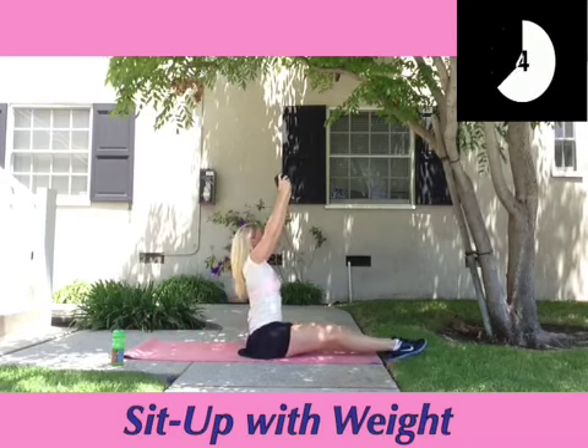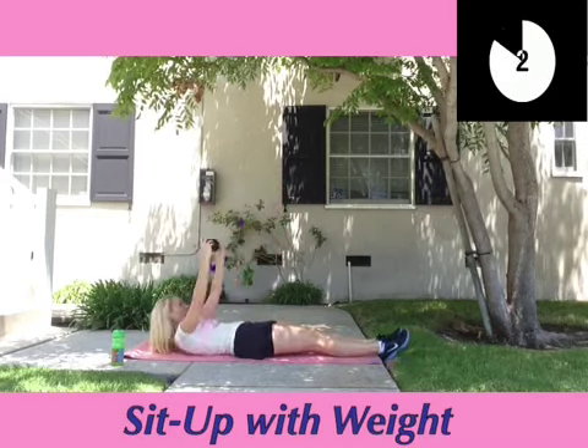As always, keep your tummy muscles tight and exhale as you're pushing the weight up to the sky.